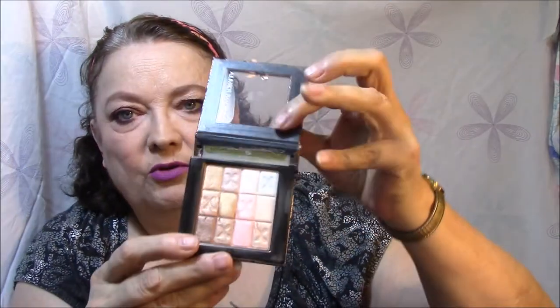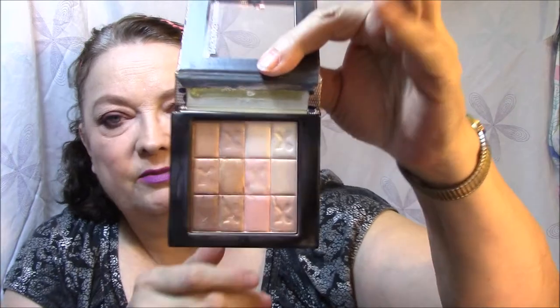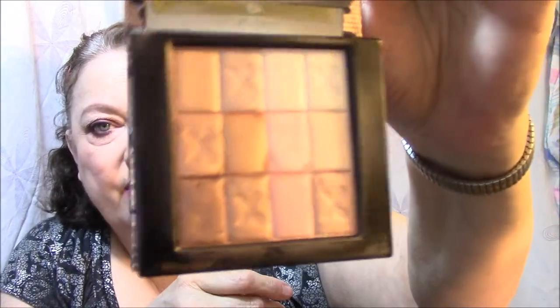For highlighter I use Physician's Formula Natural Nude shimmer strips — it's an all-in-one custom nude palette for face and eyes. You open it up like this. It's broken here, the glue came apart, but I just swirl everything together and there's my highlight.